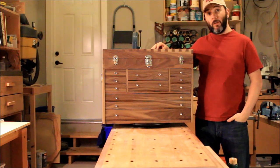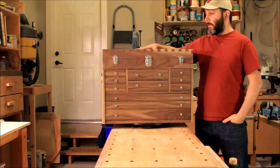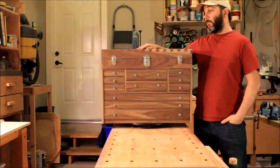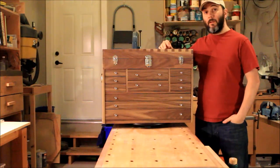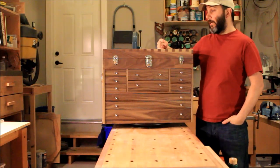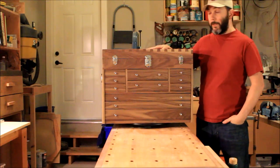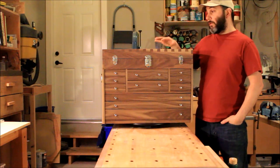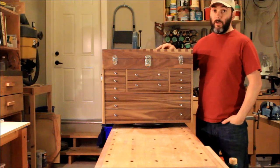Hi, my name is Tommy and welcome to my shop. Today we're going to see a video on how I built this black walnut dovetail tool chest out of only 4 lengths of 8 feet long, 6 by 1 inch thick black walnut hardwood. I was able to purchase the wood I needed for this project for under $300.